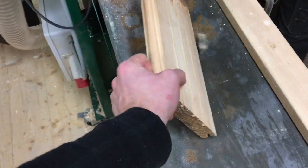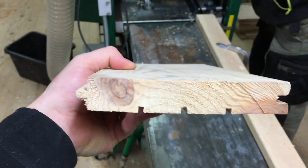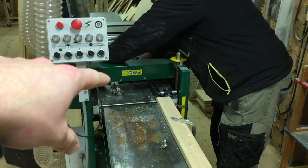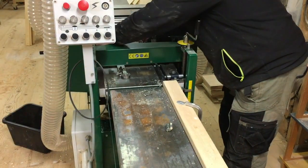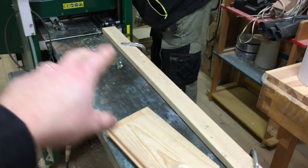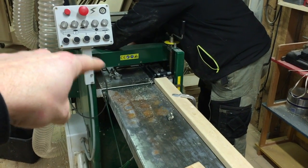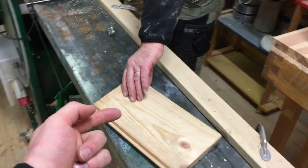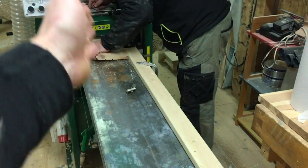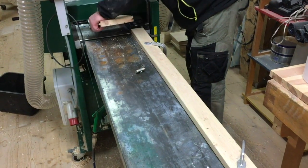One thing my dad asked me to share: this board is crooked, and you get that a lot with this kind of width. Some people think, 'Oh wow, it planes and molds all four sides, so I can put in a crooked piece of wood and it'll come out straight.' But that's not what this machine does. It gives you a really nice finish and does all the moldings, but you have to put straight wood in to get straight wood out. It doesn't matter if it's a little crooked sideways, but lengthwise — lengthwise — the wood needs to be straight.